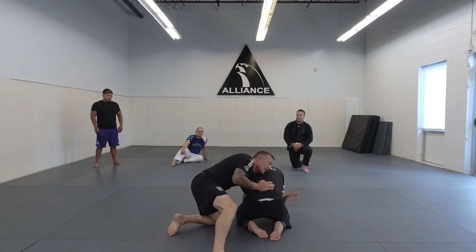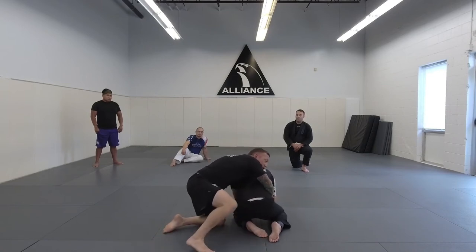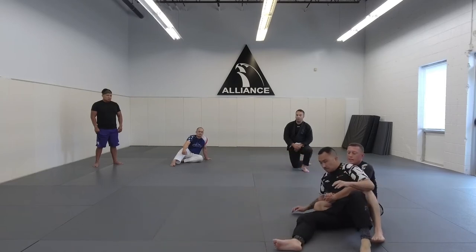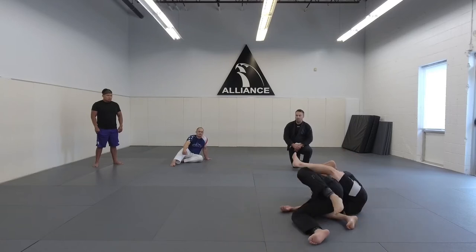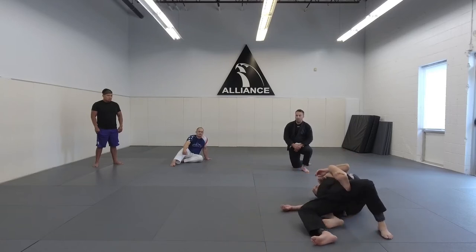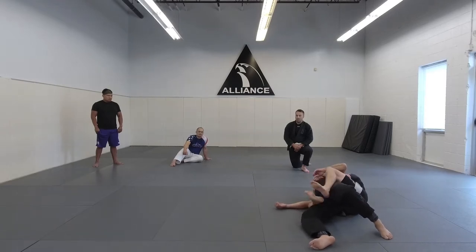So we're here — hand comes through, tight waist, start to run to the other side. Get my seatbelt right away. Hook one — I can pull him toward me, which allows me to slide this other hook out. Now I have both hooks in and I've got my seatbelt position.